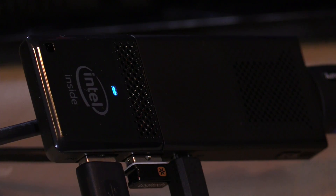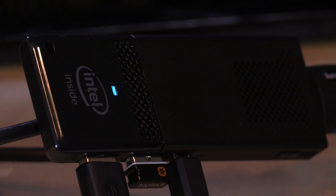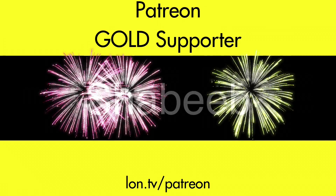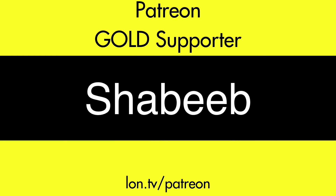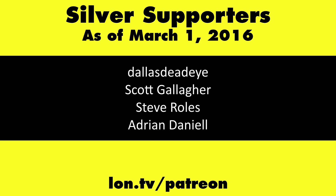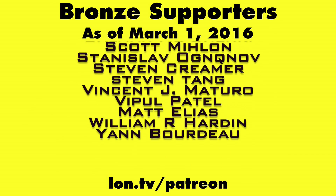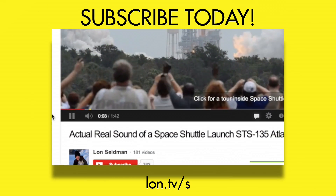Stay tuned, because we're going to install alternative operating systems onto this — we'll look at Remix OS, an Android-based OS, as well as some Linux variants. I also hope to get in a Core M version of this device, which should be significantly faster in the same form factor — I'm very eager to try one of those. This is Lon Seidman, thanks for watching. This channel is brought to you by my Patreon supporters, including Gold Level supporter Shabib. Head over to lon.tv/Patreon to learn more, and don't forget to subscribe at lon.tv/s.